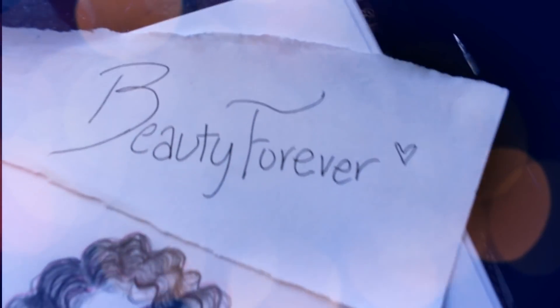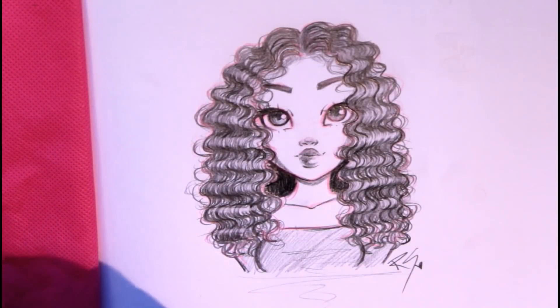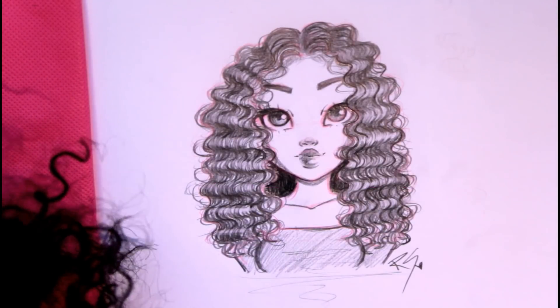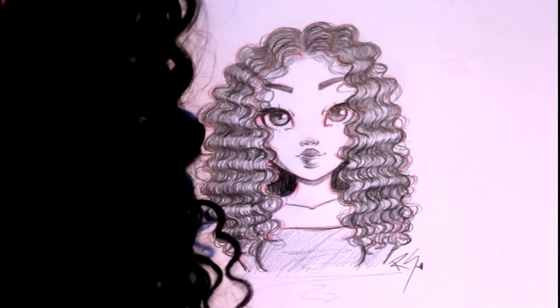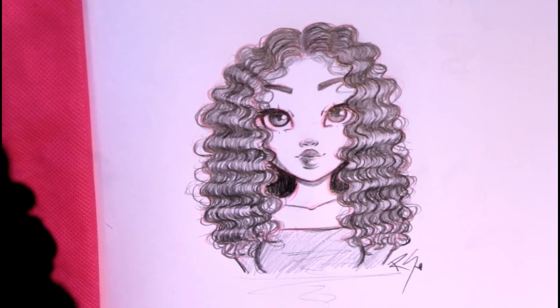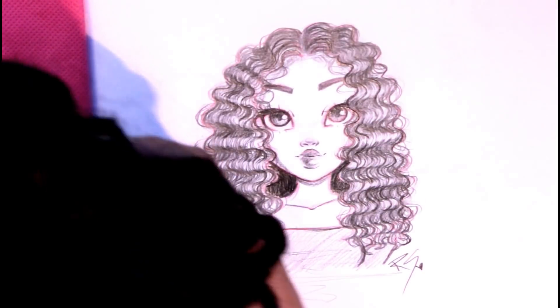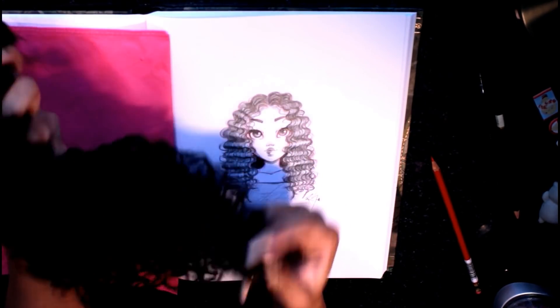If you're interested in this hair, go check out my Beauty Forever hair review — I really love it. It's super soft and doesn't shed a lot, which is awesome. I'll have everything in the description below if you're interested in buying it. Also, I just thought about this: you could actually use hair bundles as a prop to help you draw hair realistically — you can see the details up close, the shine, everything. I never thought about that before!